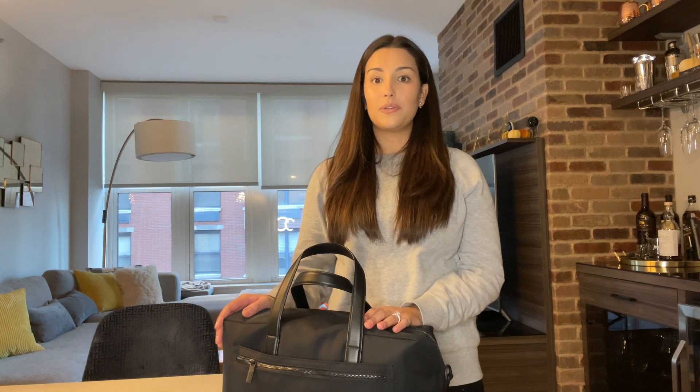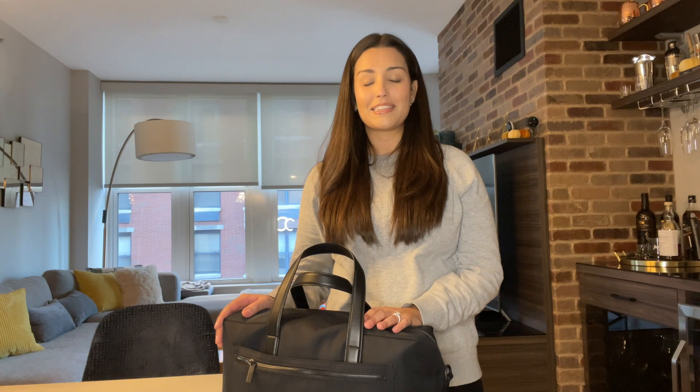I just posted about holiday gift ideas for different budgets, and I also included a post about our trip to Big Sur, including trip details, itinerary tips, and all sorts of things. But let's get right back into it — let's talk about the Away Everywhere bag.